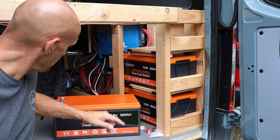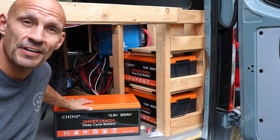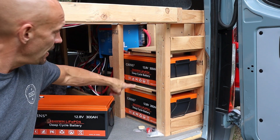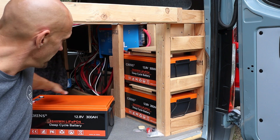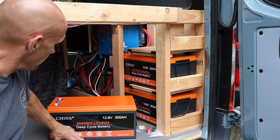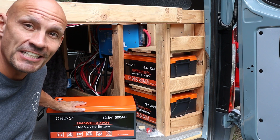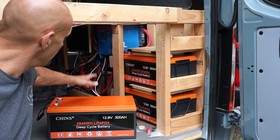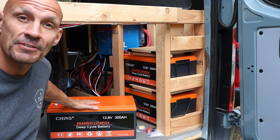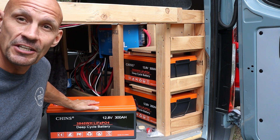Hey guys, Scott here. Today I'm going to do a full review of this Chins 12.8 volt 300 amp hour lithium battery. I already have two of them installed and just got this one as my third, so it's going to give me 900 amp hours. What I love about the Chins batteries is they can hook directly to my Victron Energy app, and the Chins batteries come with their own app as well, so you can use that.